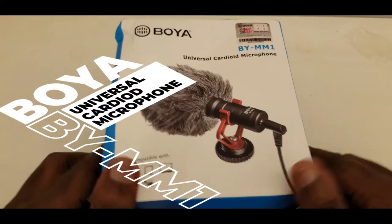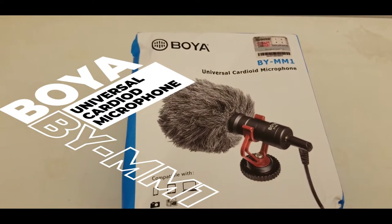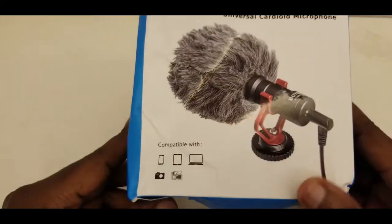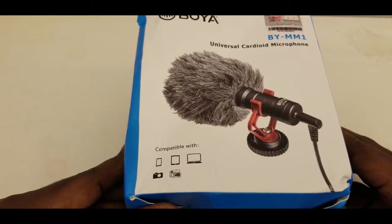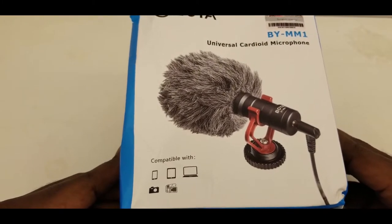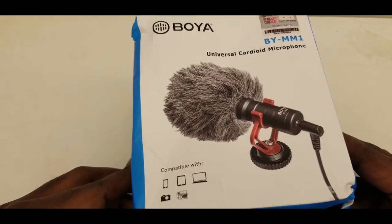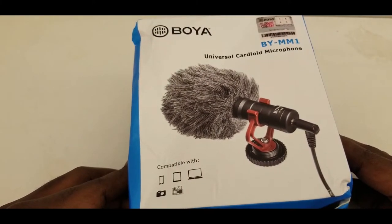Hello guys, welcome to the channel. Today we are unboxing the Boya Universal Guardian Microphone — it's the BY-MM1. I've seen a lot of videos of people using this microphone and they've made some good recommendations for it. So today I want to test it, unbox it, and test it for you guys to also have a view.